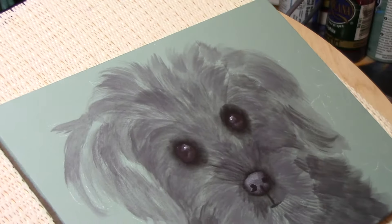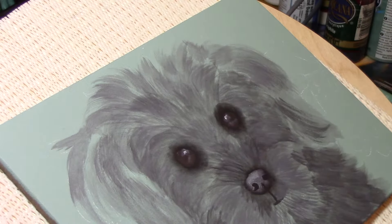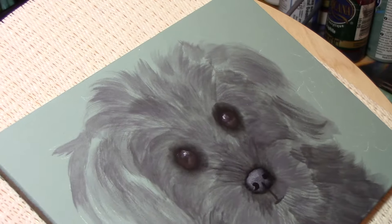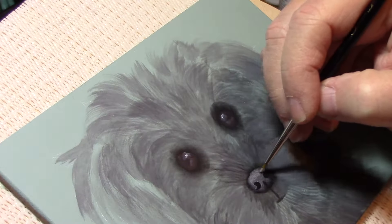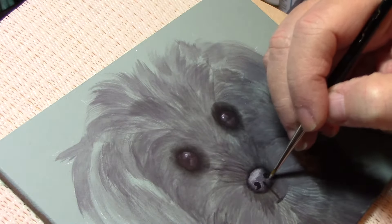I'll work on my nose just a little bit more. I'll take my wet brush, go back across the nose a little, and I'm gonna pick up my zero scarf moon filbert and pick up a little bit of watered-down gray sky. I'm gonna add just a little bit more highlight across the top of his nose here and then just a little down here.